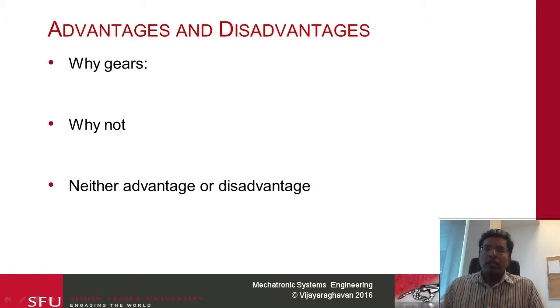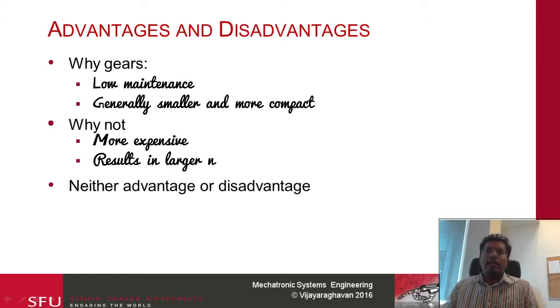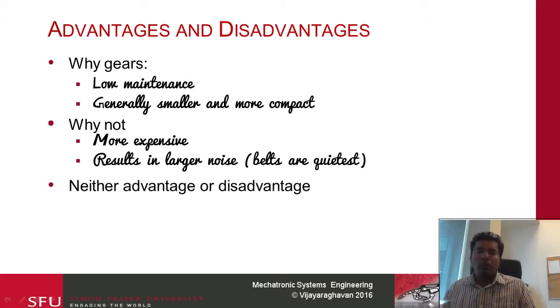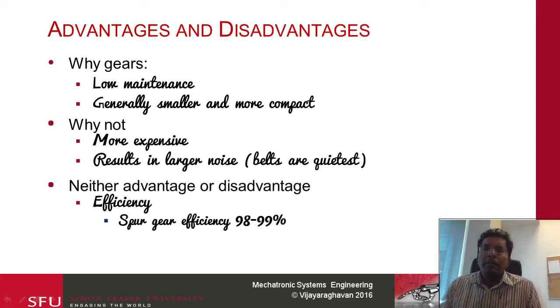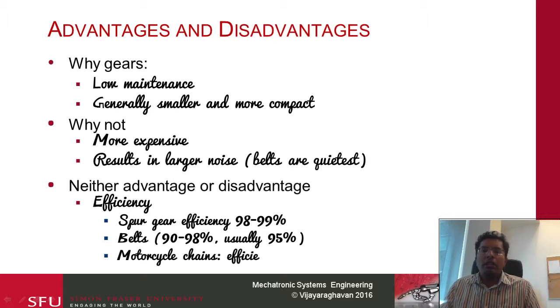The next question is: why would I use a gear? Thinking about the advantages and disadvantages — gears are low maintenance and generally smaller and more compact. Why would you not use a gear? They are more expensive and result in large noise. Belts are usually the quietest system. In terms of efficiency, it is neither an advantage nor a disadvantage — spur gear efficiency is 98 to 99 percent, and belts and chains achieve the same efficiency if they are well lubricated.